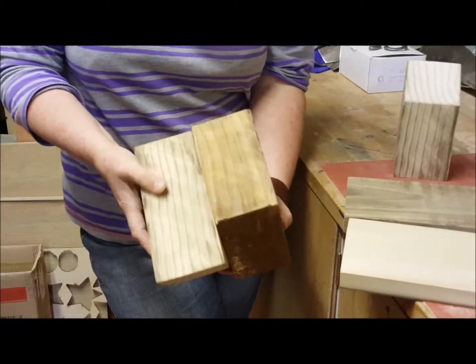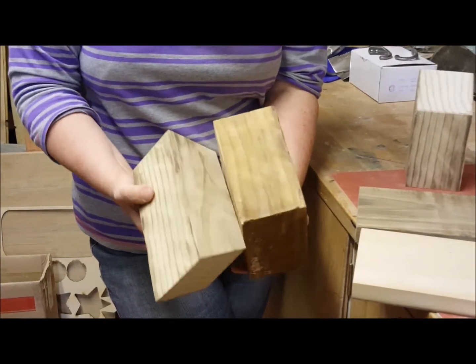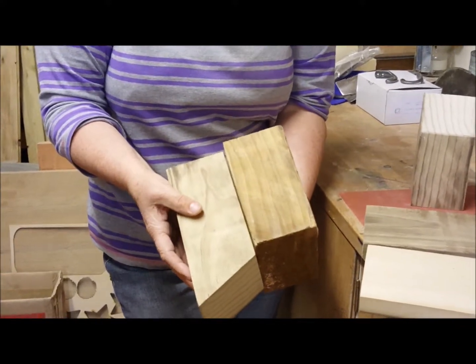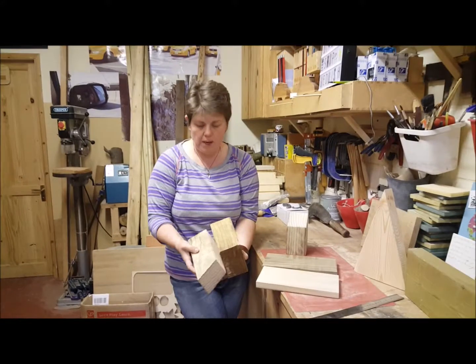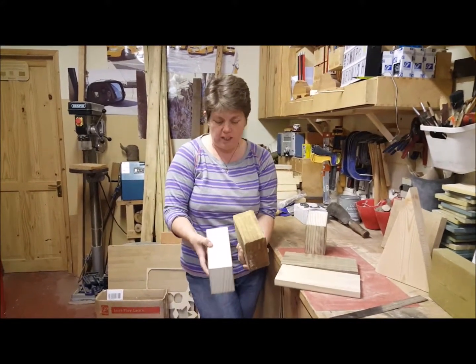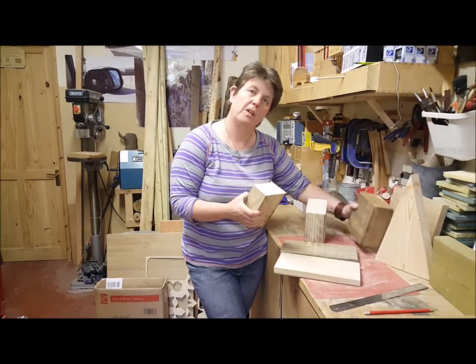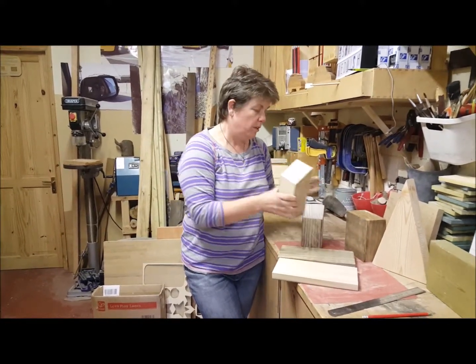And then this is how it is when we've sanded it. So you still get to see some of the natural dark wood, which is one of the properties of the wood and why people like it. And then where we've cut it on the inside, you see a lighter wood. So that's why some of your edges are darker than others.